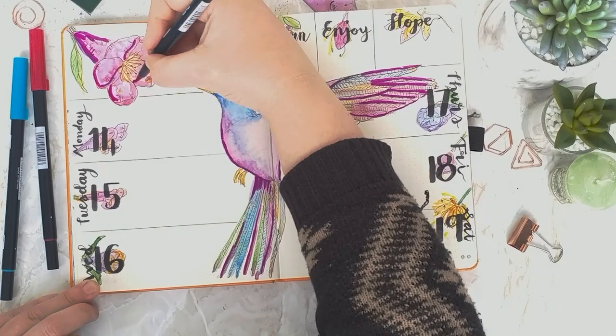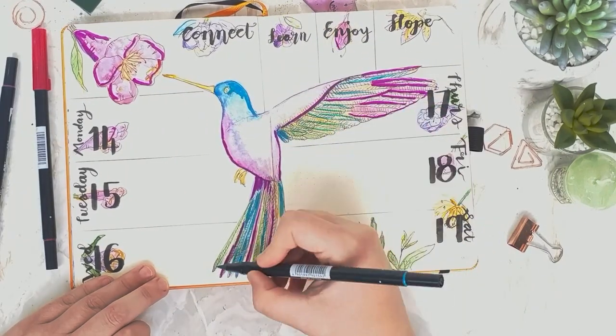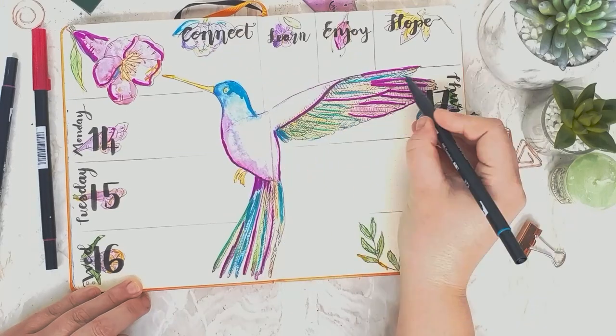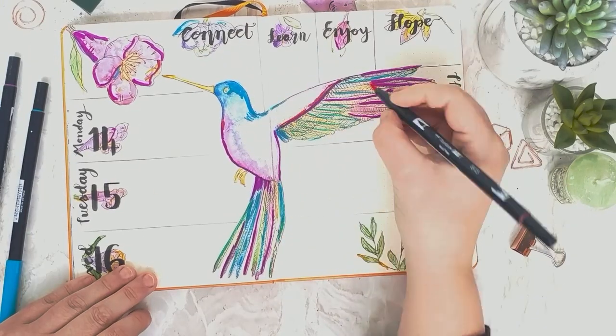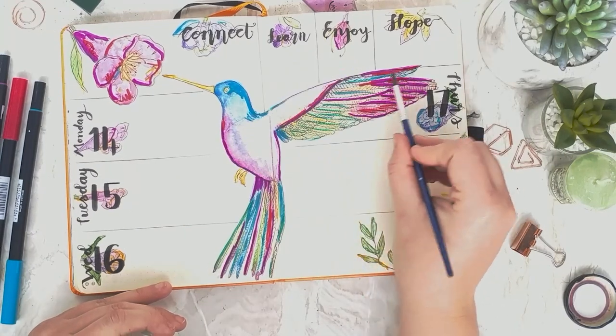Just adding a little bit of Tombow detailing to bring in those feathers. I also thought I would try adding a bit of water to the Tombow brush pens to see how they blend together, and that worked pretty well to give the overall effect.